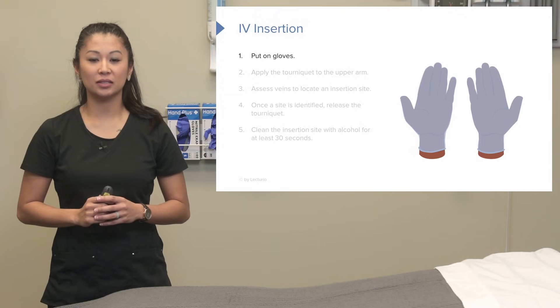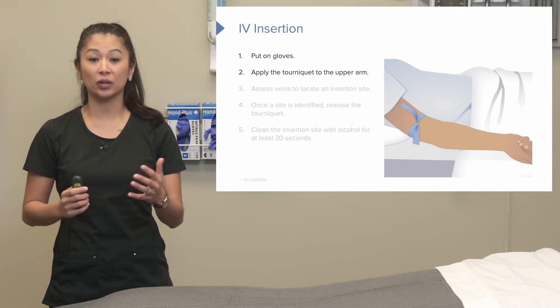So number one, make sure you put on gloves. Then we're going to apply the tourniquet to the arm.